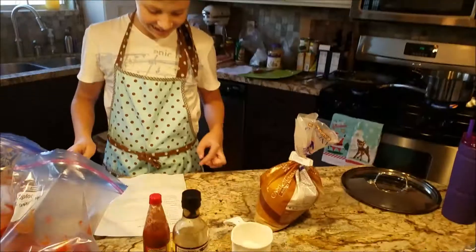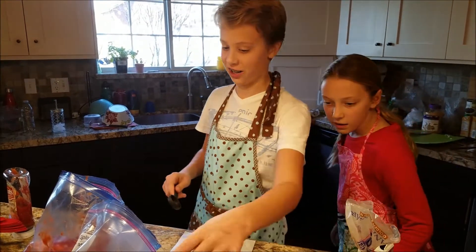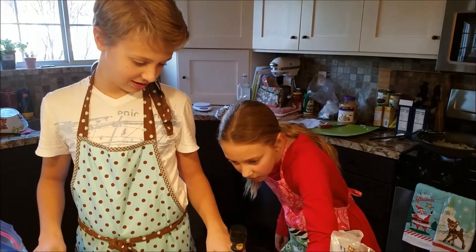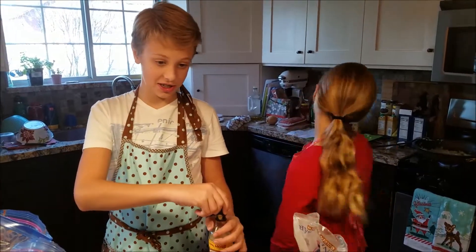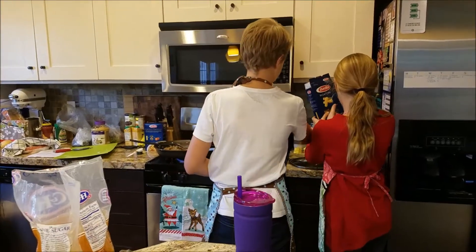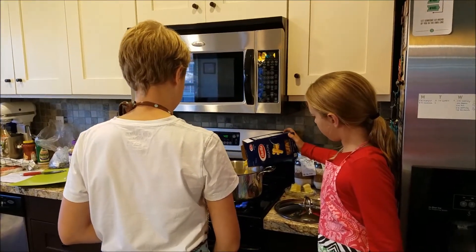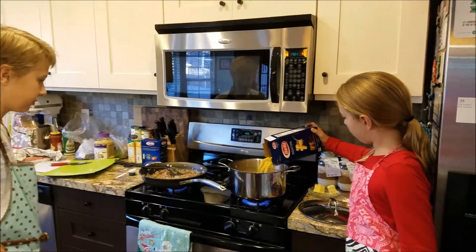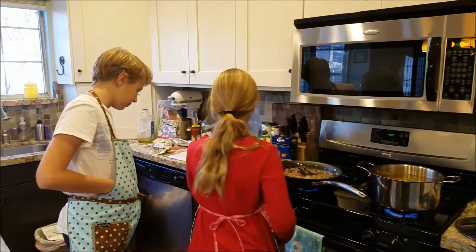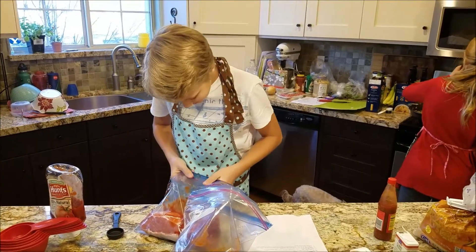Hey, no. What are you putting in next? It's Worcestershire sauce. Put it down on the bottom, down there, and then hold it onto the box. Trust me — it practically touched me. There you go. Thanks, George. Look at them. Seal it up, try not to let anything squish out of there.